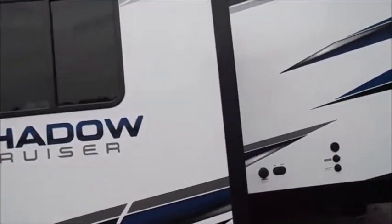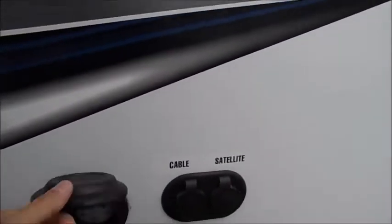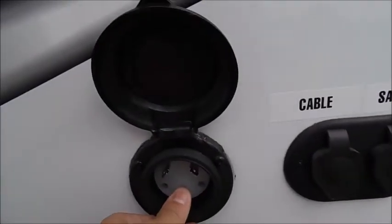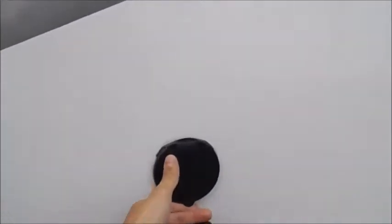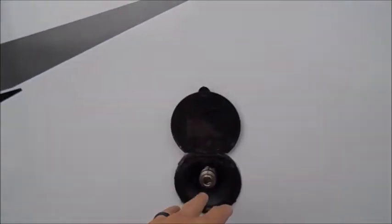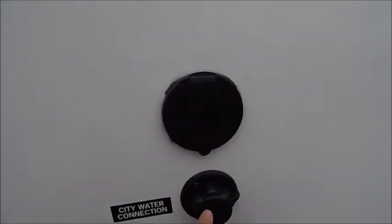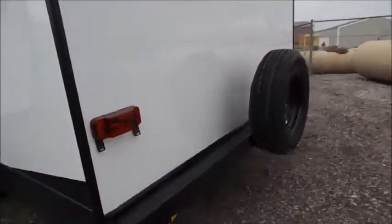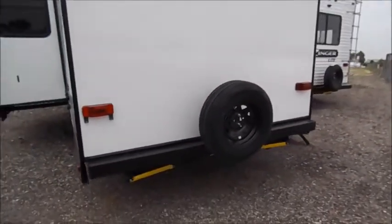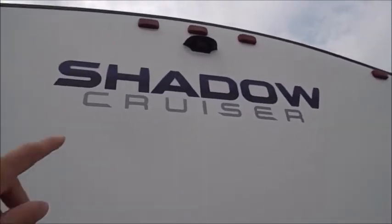Single slide out. Here you've got your power connection, your cable and your satellite connections. This is a spray port — a little bit different looking outside shower. You'll connect the hose here and that comes with a spray nozzle. Your city water connection, and then this is your tank flush. Spare tire with the backup camera prep up top, just above the Shadow Cruiser mark there. It's prepped for the Furion high-speed backup camera.